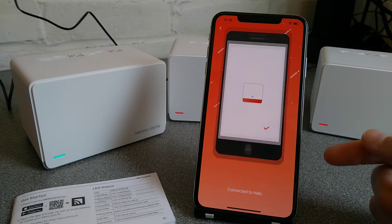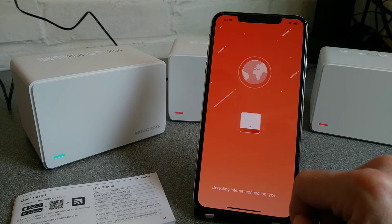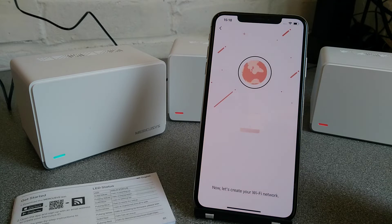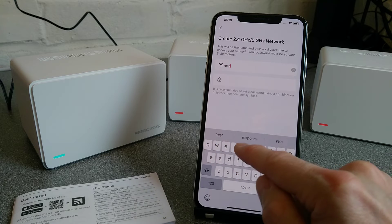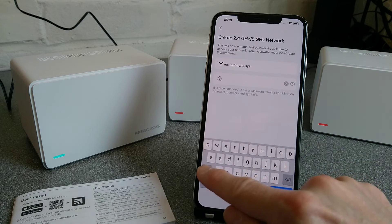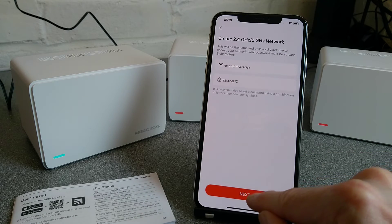Found it. Connecting to Halo. Now we should be asked for some settings. I'm going to put this into the study. Dynamic IP, which it is for my internet connection. Next. And create your Wi-Fi network — so this will be a reset-up MercuSys. Internet — done. Next.